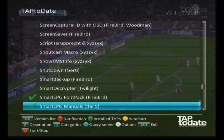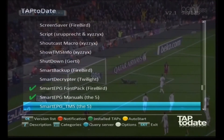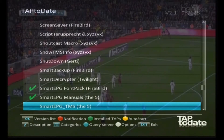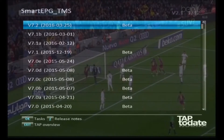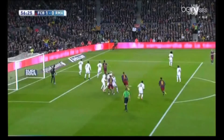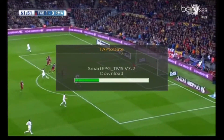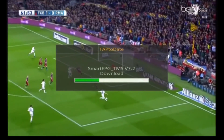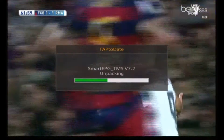There it is - the next one down. Press OK on that one. Version 7.2 is the most recent version, released last week - you don't get much more up-to-date than that. Yes, we do want that one, and yes to auto start. It's installing - this takes a few more seconds.